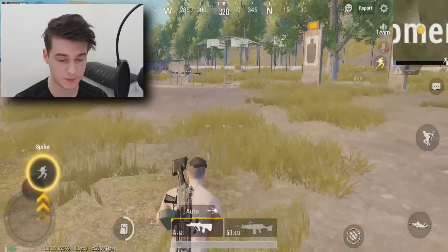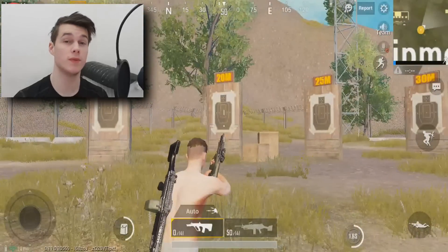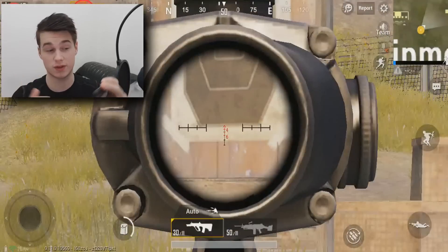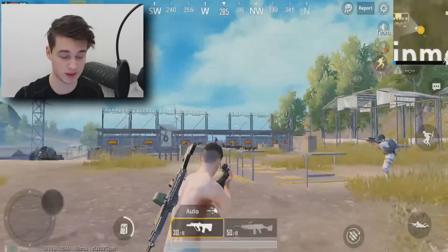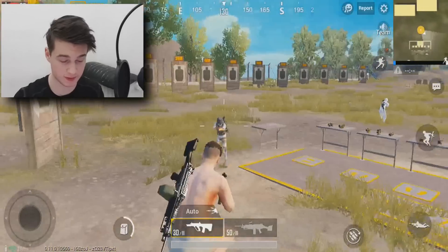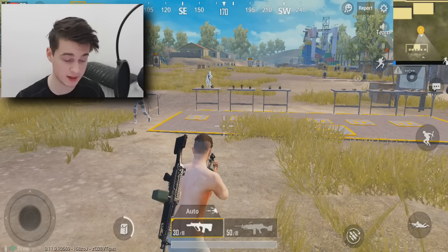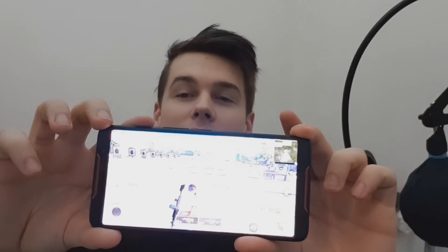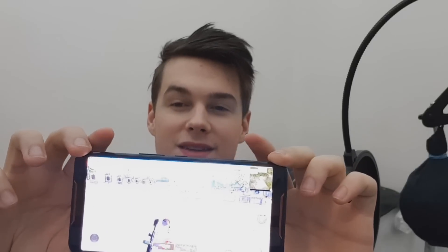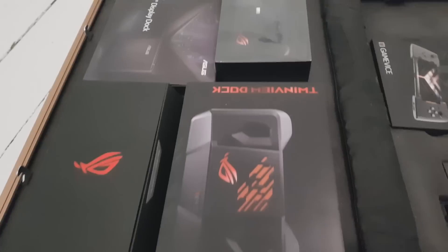If you want another video of me actually jumping into a real game with this phone, remember to leave a like and subscribe. We'll see how it goes - most likely pretty good, but this is a beginner account so I'd probably just go against newer players. Look at that - I'm aiming and crouching at the same time, that is so dope! Thank you for watching. I'll leave details about this phone and the other items in the description.